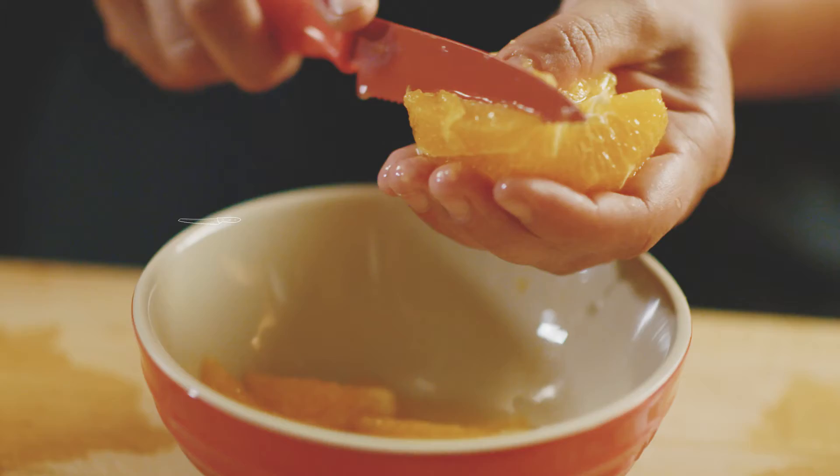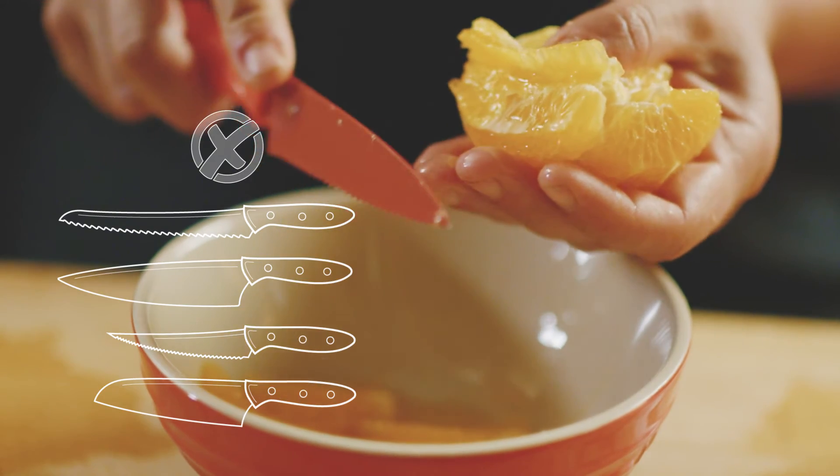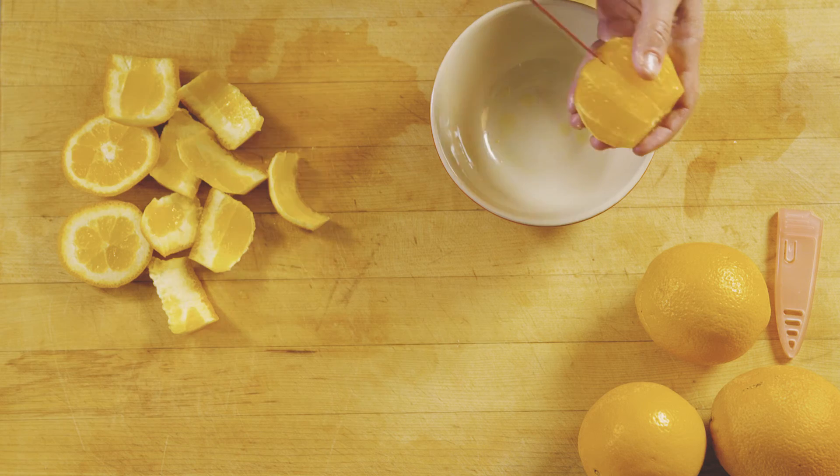The utensil you want to use here is really important. You don't want a big honking chef knife or a long slicer. You want a knife that is roughly a little bit larger than the piece of fruit you're using, and I love a serrated edge here.